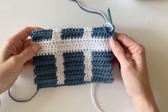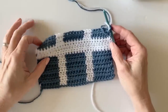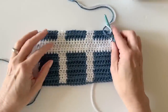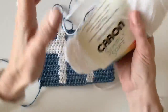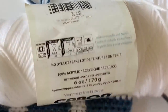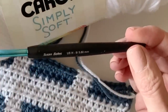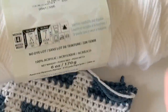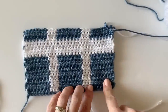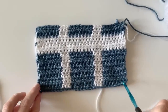Hi there, it's Tiffany from Daisy Farm Crafts and today I'm going to show you how to do this window pane blanket that my daughter Hannah has designed for our website. It's made with Caron Simply Soft, which is a four weight acrylic, and I am using an H size hook which is a five millimeter hook. This color is white and the blue color is Country Blue, so let's get started with a base chain of 29.